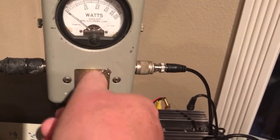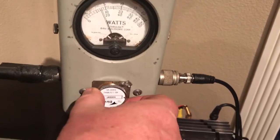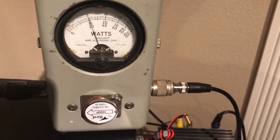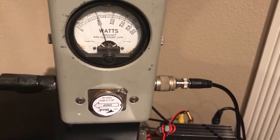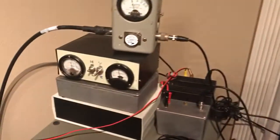And we'll put the proper one back in and back up to 200W. So greetings from Alaska, KL7L, and this is WE2XPQ. Thank you.